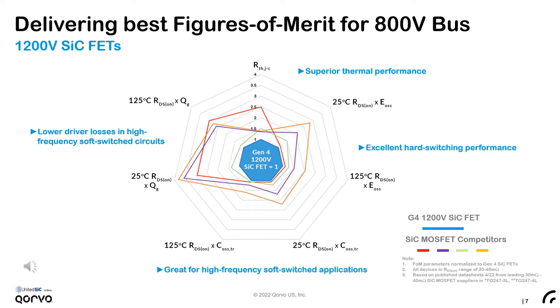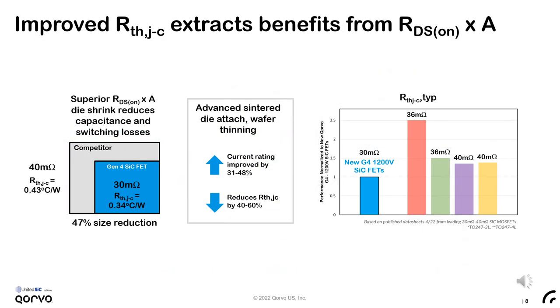We also plotted the thermal resistance from junction to case for a given on-resistance. One would expect a higher value here since we offer a lower on-resistance for a given area and thus a smaller die size. However, the Gen4 silicon carbide FETs actually offer the lowest thermal resistance on this chart. To extract all the benefits of the improved RDSon × area, we've improved the thermal resistance, which maintains a good current rating despite the die shrink. By employing advanced silver sinter die attach along with further wafer thinning, we improve the current rating by 30 to 48% and reduce thermal resistance by 40 to 60% for a given die size. So despite a 47% size reduction from a selected competing device, we're able to offer a superior thermal resistance.